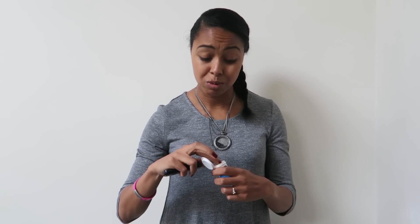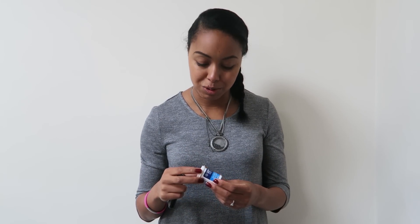Starting with the strips — you get 50 to a box, which is really handy. Even if you're not using the sensor, I go through around six or seven blood strips a day, so having the bigger pot means you're not constantly changing and you don't have to keep carrying loads of strips with you.